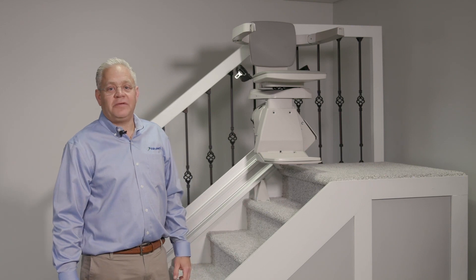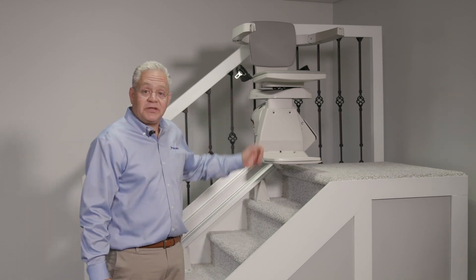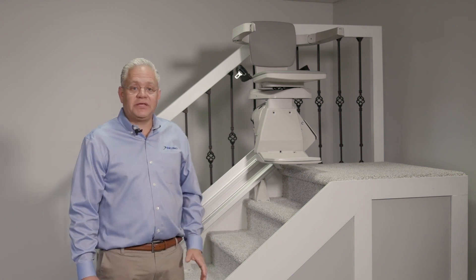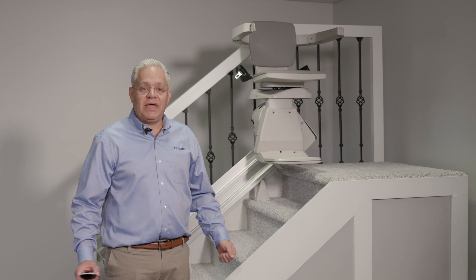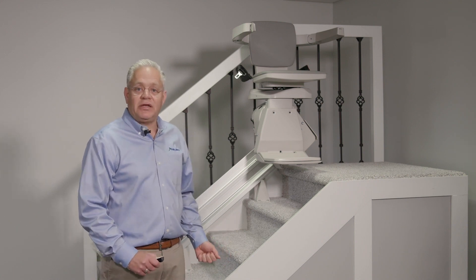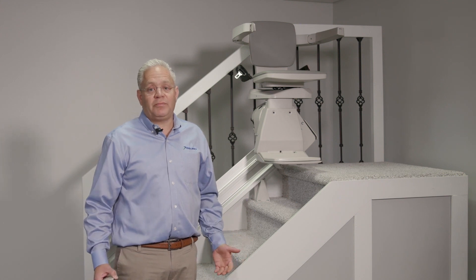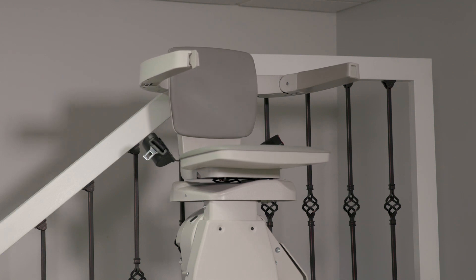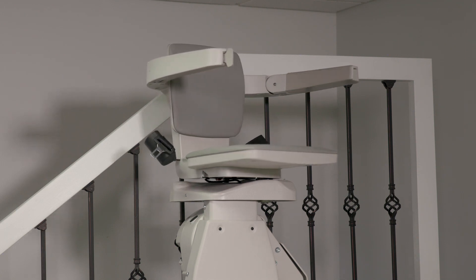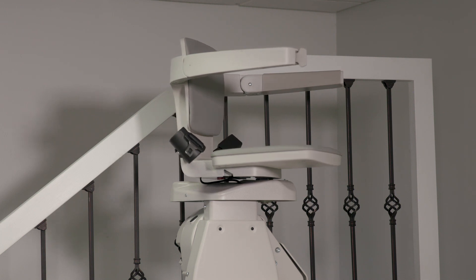Another comfortable feature that many people choose to add is a power swivel seat. At the top of the staircase, on a standard stair lift, you simply push a lever and manually swivel the seat 90 degrees to exit at the top. Some people find that uncomfortable or challenging, so they can opt for a power swivel seat — all you have to do is press a button, and the unit will swivel under power for ease of use.